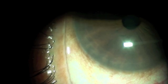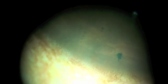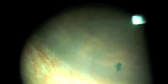We are using a power of 3.2 millijoules. After the first YAG shot, a small PI is created. Under higher magnification we can see the pigment and the aqueous from the posterior chamber floating into the anterior chamber.